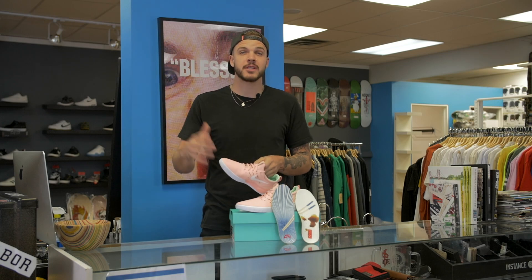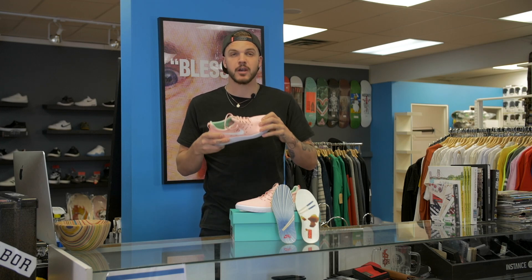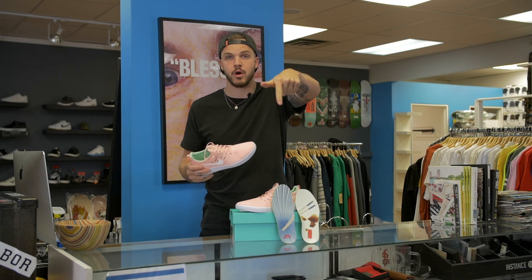Thank you guys so much for watching. I'm Levi, I'm from Shred Shop — that's ShredSkateShop.com — I'm from Cochran, Alberta. These are the Nike Free Pro shoes. They are so sick. Like and subscribe below.